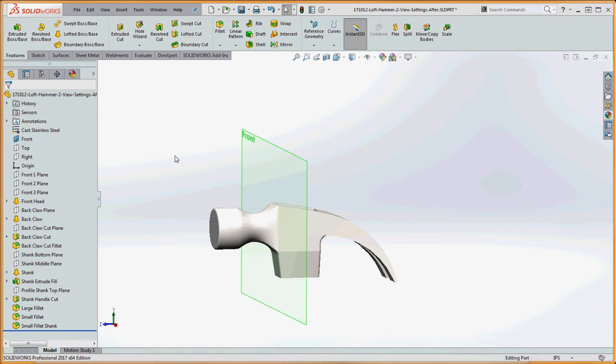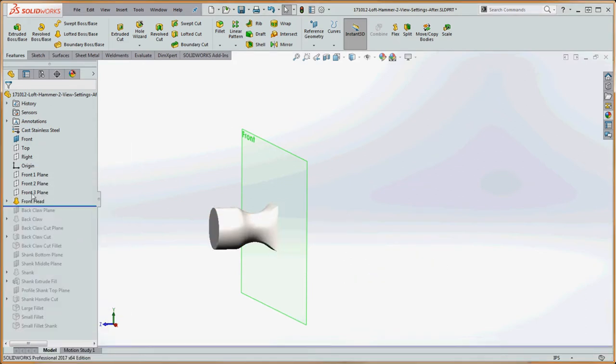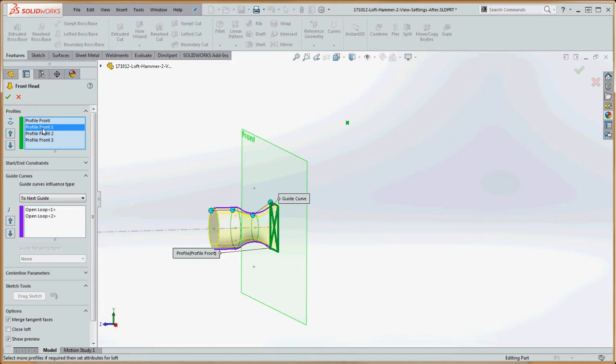I did leave the front plane on and we're going to keep that on for a bit. Now let's take a rollback bar and roll it just underneath the front head to show how this got put together. If we right-click on the front head, you can see the options associated with the loft feature. We start with the profile front, then profile front one which is circular, front two which is a slightly bigger circular profile moving away from the front plane, and then profile number three. We also have two guide curves — you can see them as purple lines on top and bottom — which are simple sketches on the right plane, intersecting the geometry of all our profiles.